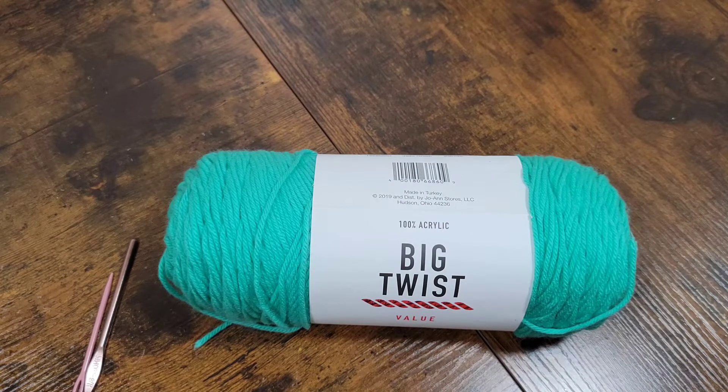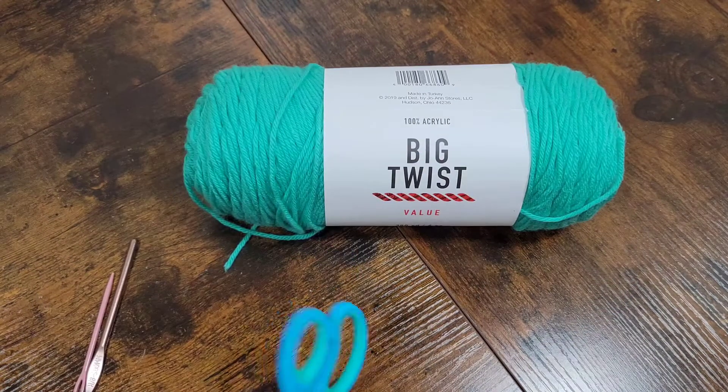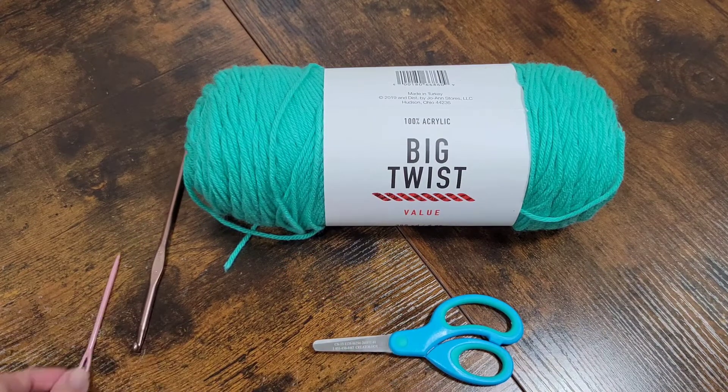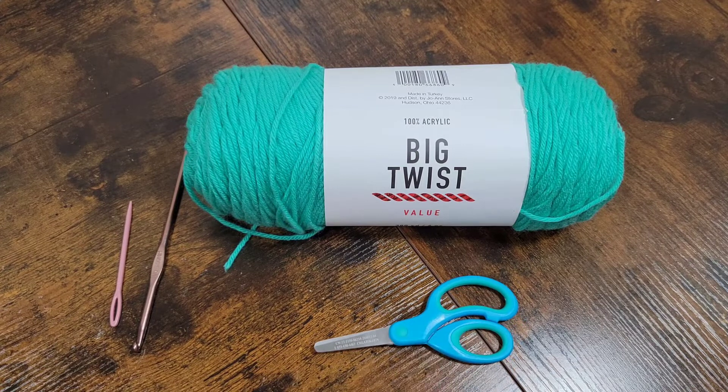Hey guys, welcome back to Pot's Mama Bear. Today's video is going to be a crocheting video. We have our yarn, and we're going to need a crocheting hook, a yarn needle, and some scissors. We're just going to go ahead and get started.